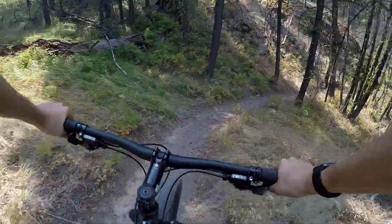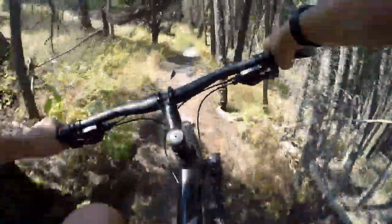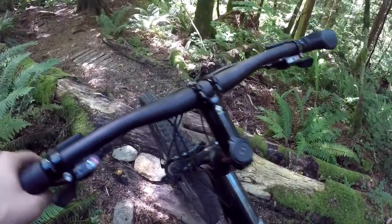I rode the Trek Marlin 6 a few years ago on a variety of different trails, mostly tech, but there was some flow. Being 100% honest, on some of the tech trails it got pretty rough, but I do live in an area that is well known for having rough tech trails — British Columbia. Not to toot my own horn, but I would say most beginners would not be riding trails that are this rough. The flow trails, on the other hand, were pretty good on this bike.